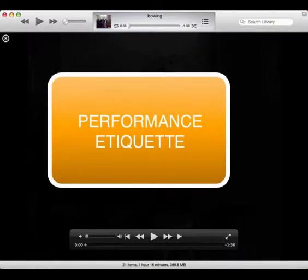Hi, I made this short video to give you some tips on how to bow, say your name, and what it looks like to have a professional-looking performance.